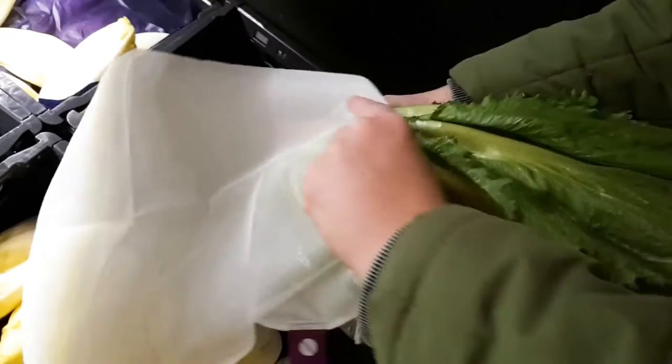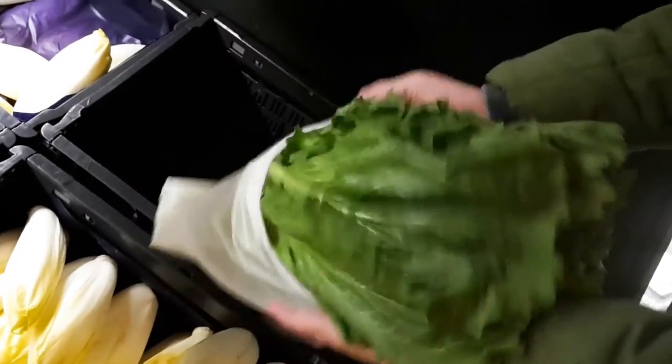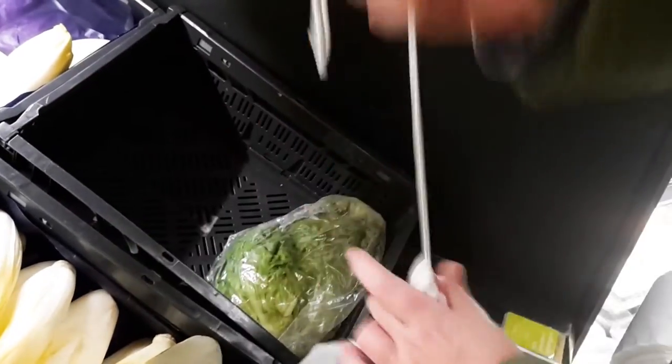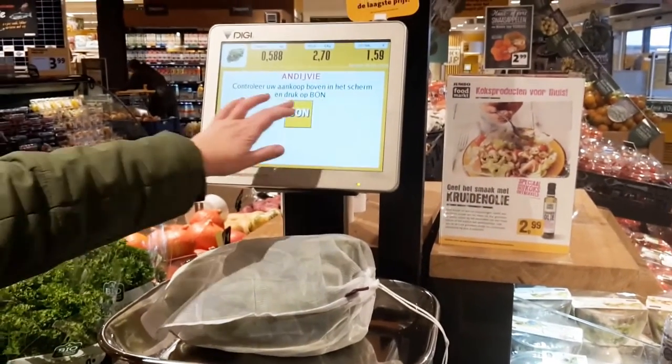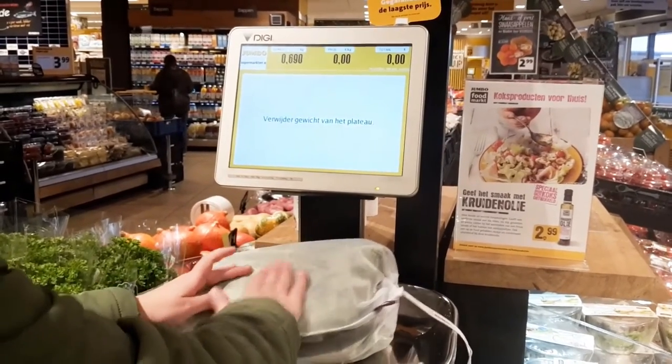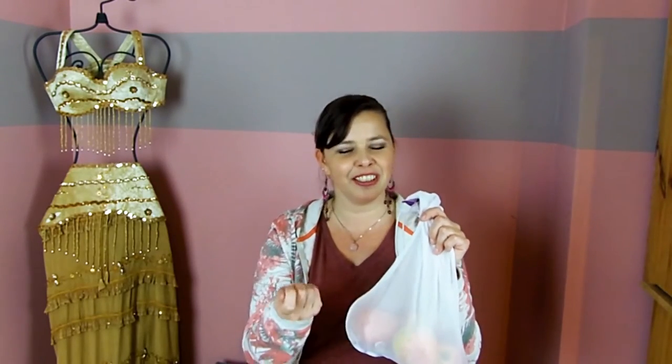I tried these out in a couple of supermarkets, both in Belgium and the Netherlands, just to see how practical they would be in different situations and how the cashiers would react. I even went to a supermarket where you have to weigh your fruit and vegetables, print a label and stick it on. I wasn't sure if the labels would stick to this material, but they do — they stick really well. And they also come off really well, so it doesn't tug the material or anything.